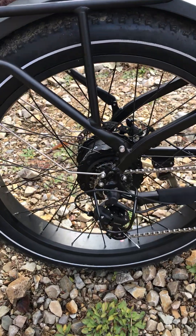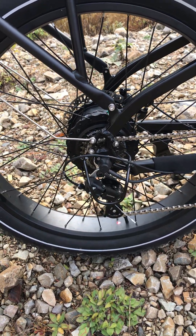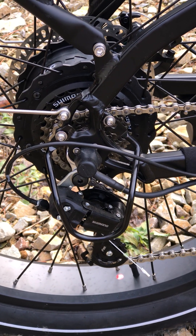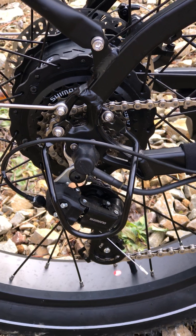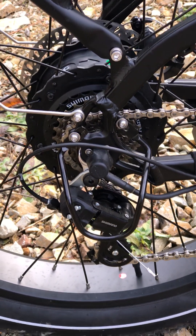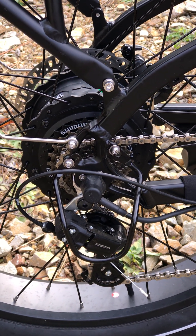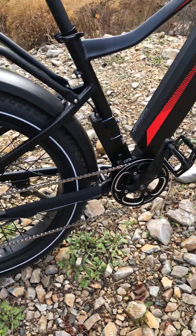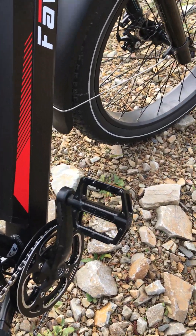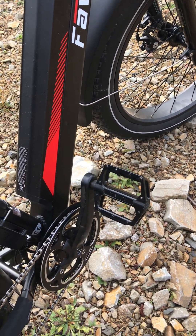Look at that — it came with a cool chain protector there on the bike. And we have the derailleur — it's a Shimano Tourney. I was going to upgrade to an Altus, but hey, this one works so good, why worry about it? And there it is — it has a derailleur protector for those times when a guy might just kind of trip over and fall on it.